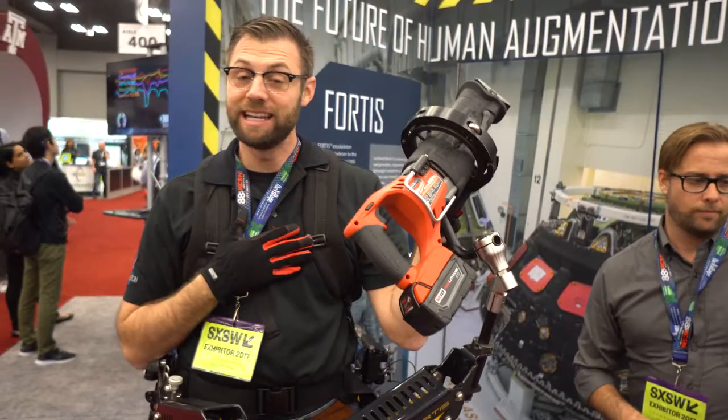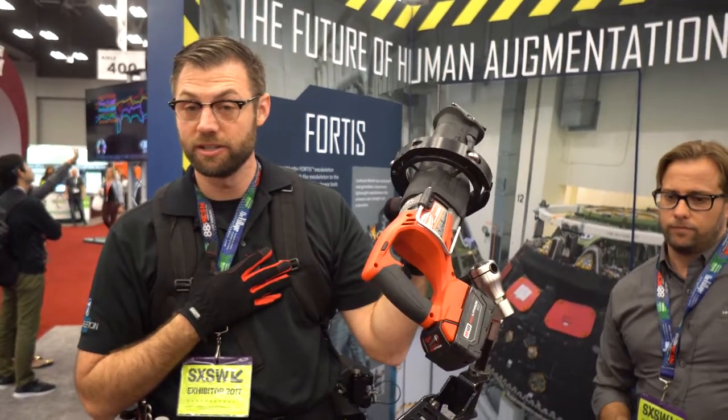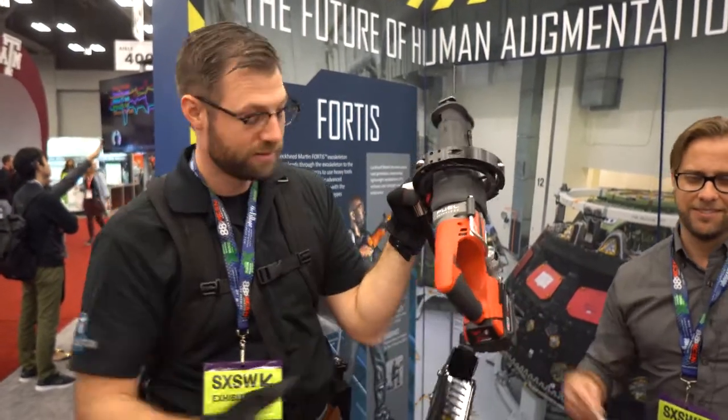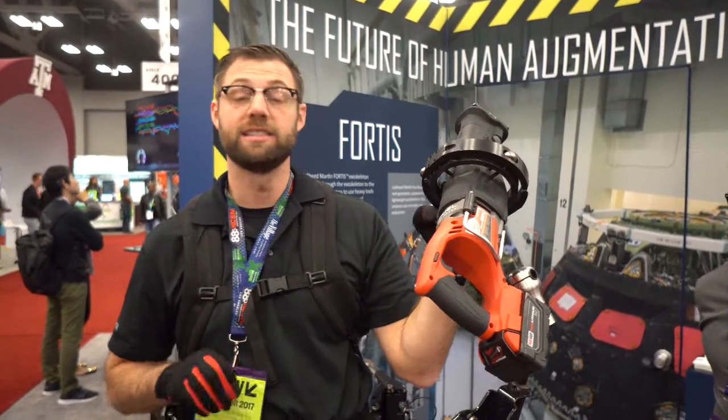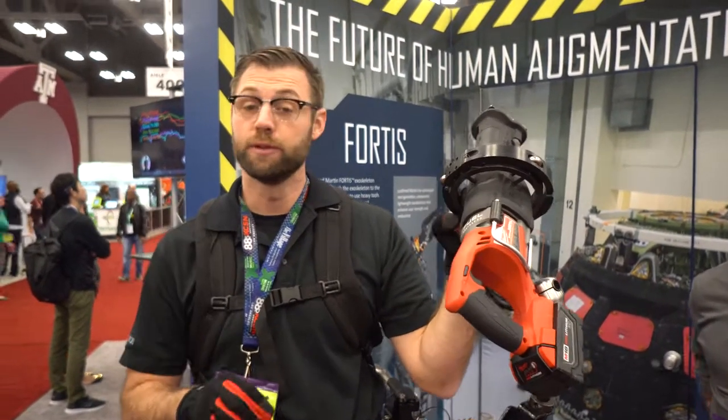My name is Gavin Barnes. I'm the lead engineer for Lockheed Martin Exoskeleton Technologies. This is Tony, my assistant, and this is the Fortis Exoskeleton. Fortis is an unpowered exoskeleton designed to improve the quality of life for industrial workers.